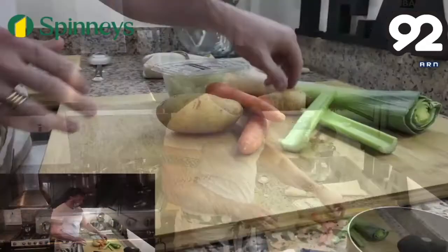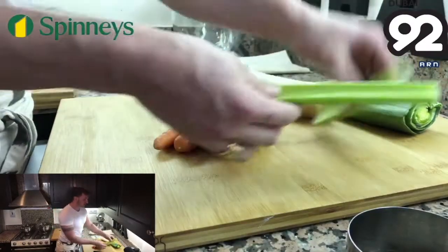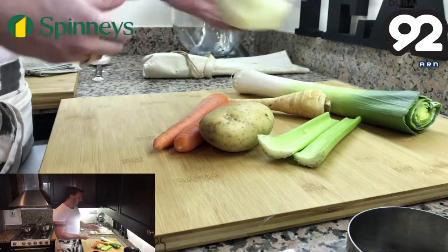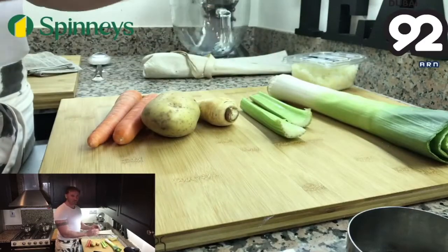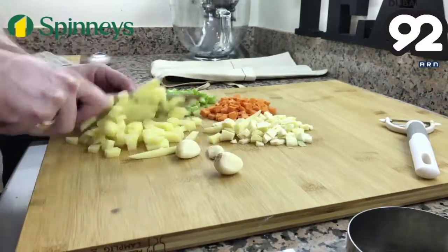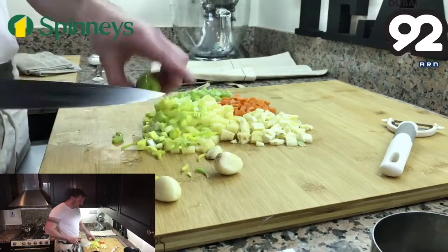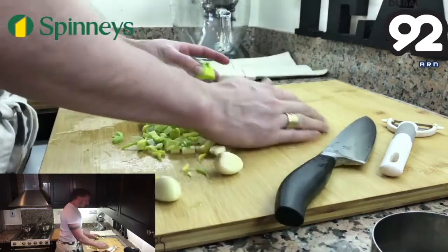We're going to use some beautiful vegetables which you can get at your local Spinneys. What we've got here is a leek, one parsnip, two carrots, one large potato — or you can use two smaller potatoes — and two sticks of celery plus one whole brown onion. We're going to peel the root vegetables and then dice all the vegetables into a fine small dice, about a centimetre by a centimetre — small enough to be noticeable in your mouth but not so small they'll disintegrate when we cook.